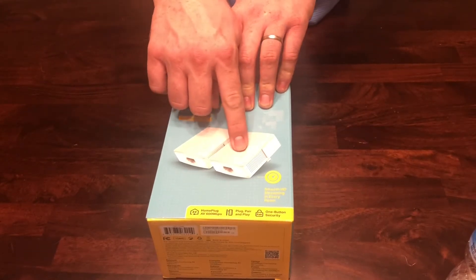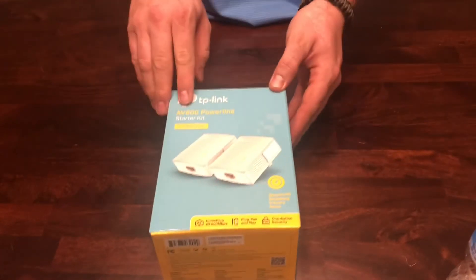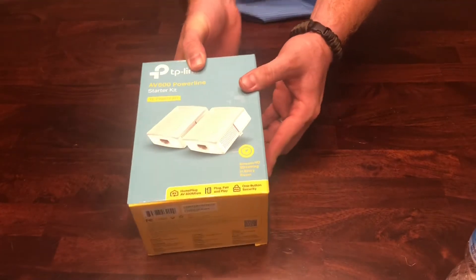One will be downstairs by the modem and the other one will be in my office. This is the AV600 Powerline — it's the cheapest one they make. I think on Amazon we got it for 28 bucks.